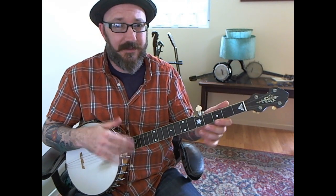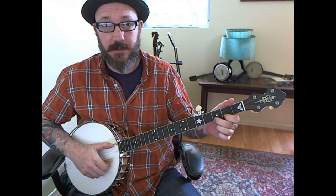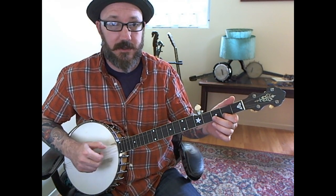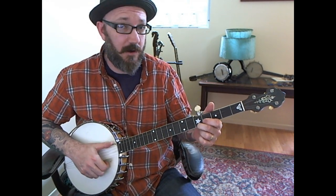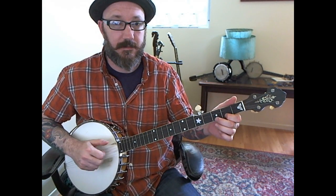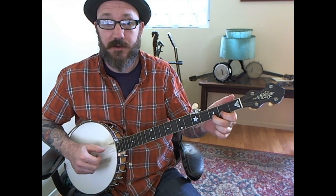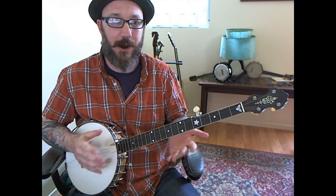Before we go there, there's a lot of room for play: hammer, hammer, no drops, hammer, hammer, drop up, pull off. You can slide, pull off, drop, drop, drop, drop, drop, hammer, hammer, hammer, pull off — turn back to fret three — drop, drop, pull off, and then check. So again, there is room for play throughout that A section.